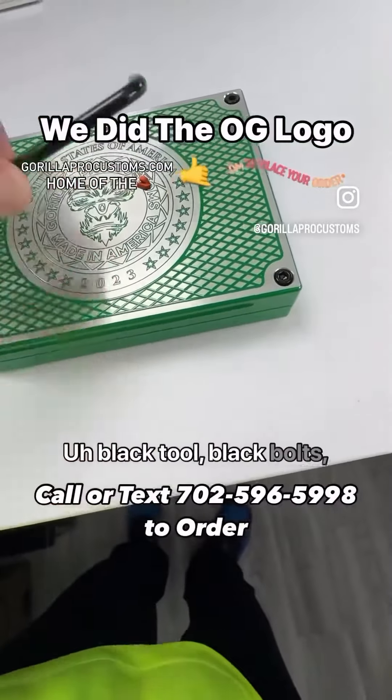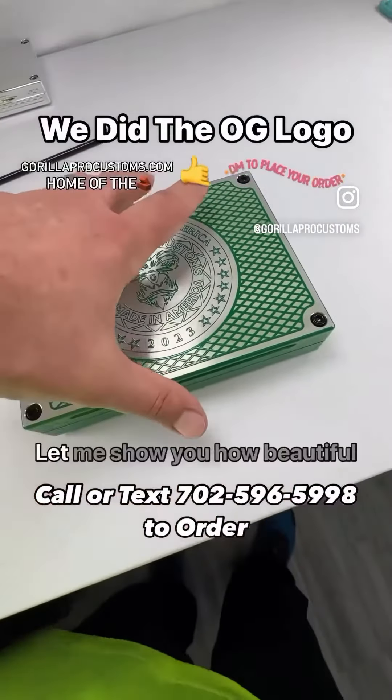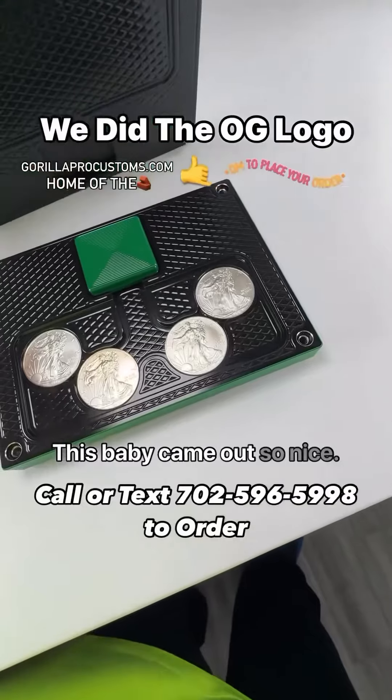Black tool, black bolts, black feet — the brush top looks gorgeous. Let me show you how beautiful the inside is. This baby came out so nice.